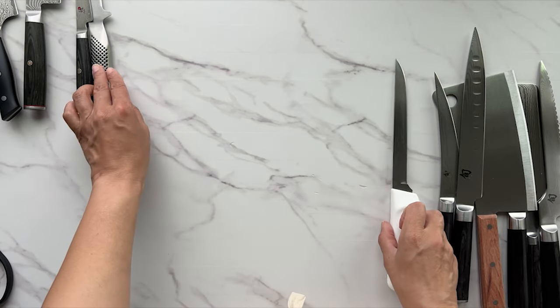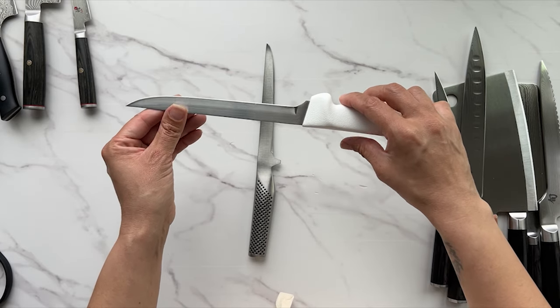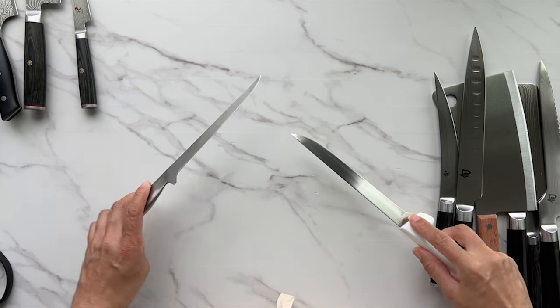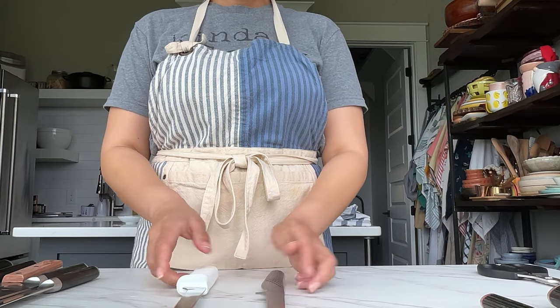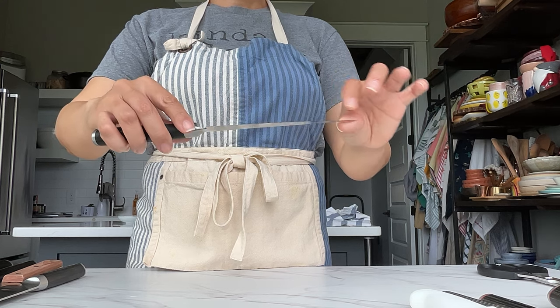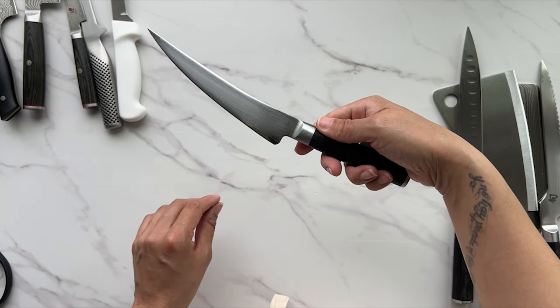This is another version of a boning knife — not as flexible as the silver one, but it still has some bend. I would use that for more sturdy, firmer flesh. This other one is a filleting knife, which is nearly the same thing but has no flexibility at all. I would use it for something like removing pork from ribs.